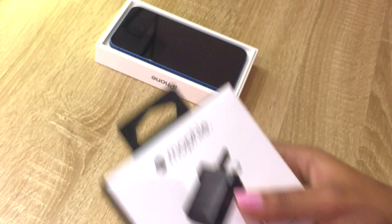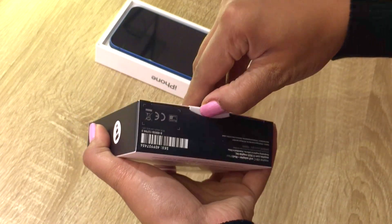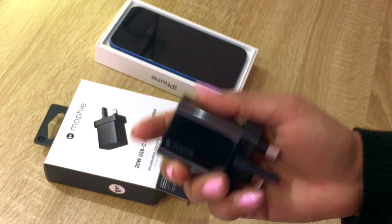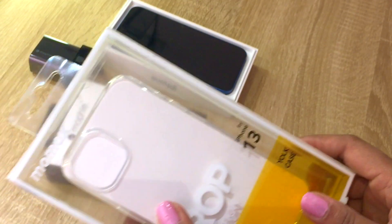Let's open the power cable adapter — here it goes. And lastly I have the case.